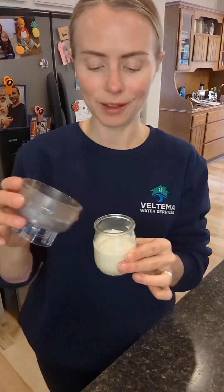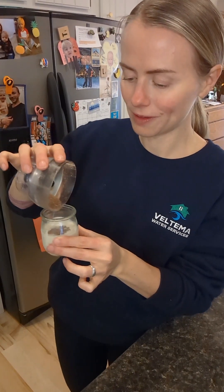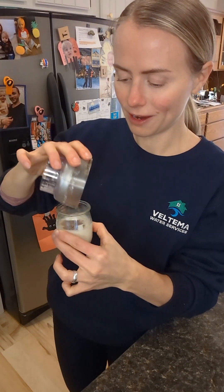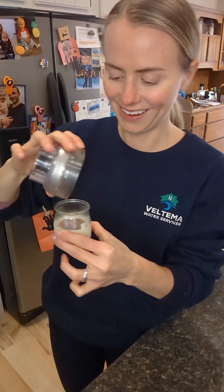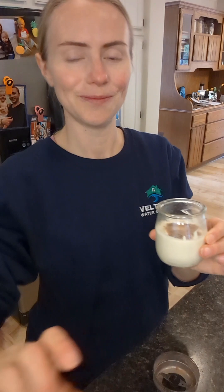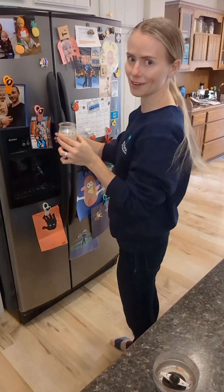And then to this cute little cup of cashew cream, I'm just gonna put the rest of the crushed carob chips right on top, and that'll be just adorable. So this is going right in the freezer with everything else.